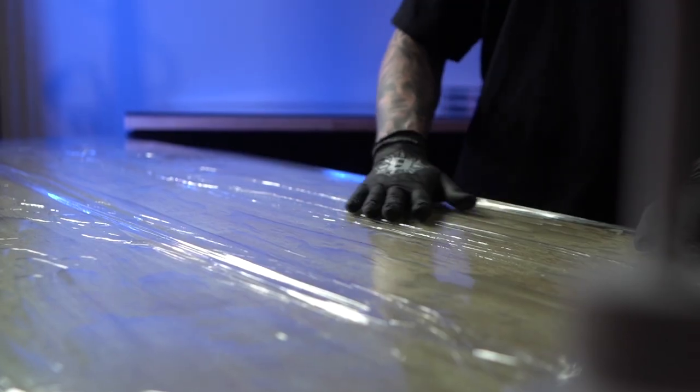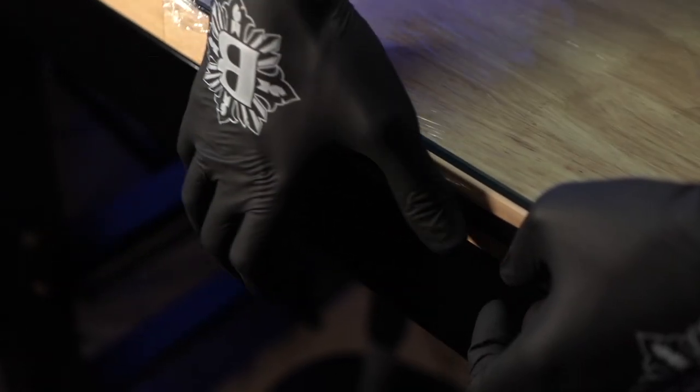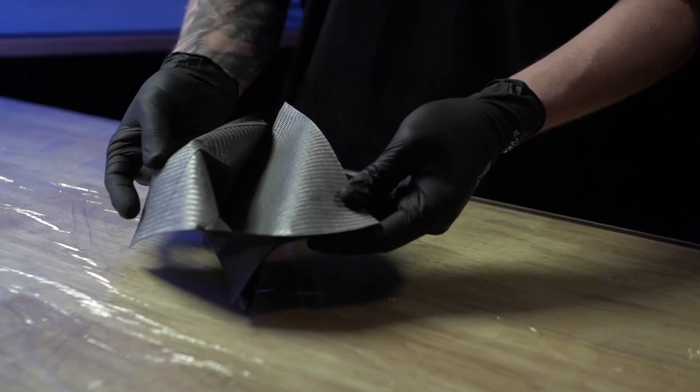Give it a minute to dry, then cover it with cling film. You need to make sure that the entire surface of the table that you can touch during the process is covered and protected. At the edges of the table, bend the film around the countertop and tape it down with masking tape.